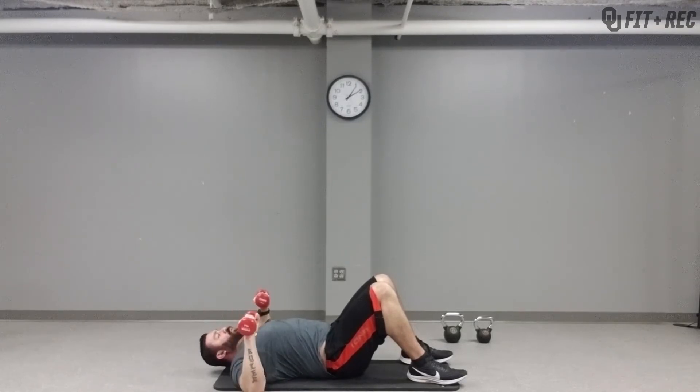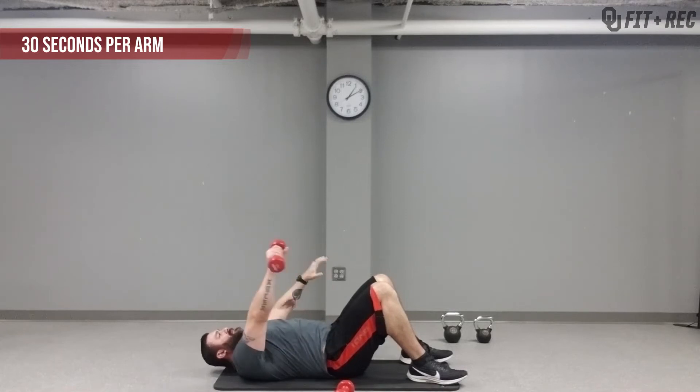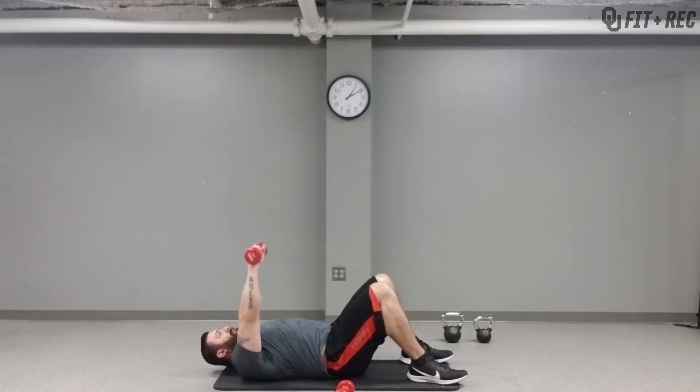If you only have one dumbbell at home, brace yourself and use one. You can go for 30 seconds and then switch sides. The range of motion is the same — you want to bring it up above your face.